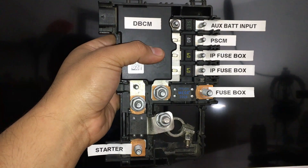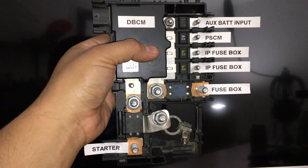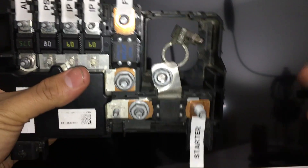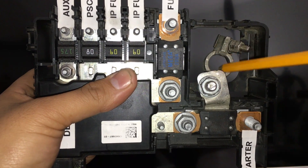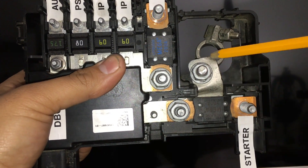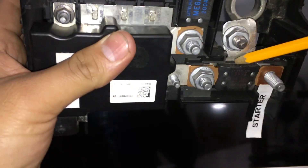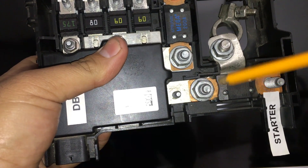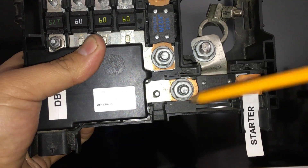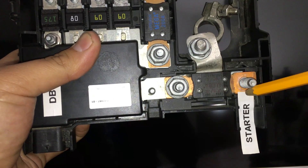We're going to have two positive battery feed inputs into this dual battery control module — one coming from the primary battery and the other from the auxiliary battery. Starting with the primary battery feed: if you look right over here, this is where the positive battery terminal is, and it's directly attached to the primary battery positive post. This terminal is attached to a strip of metal that goes underneath this 500 amp mega fuse, and if you follow that metal strip it goes over to this side of the mega fuse.